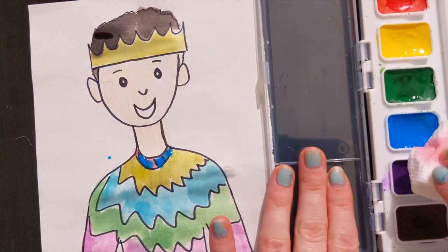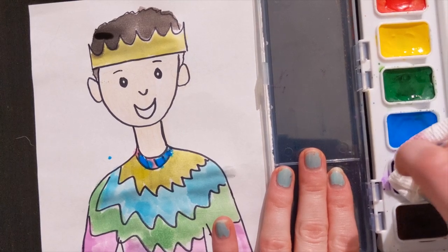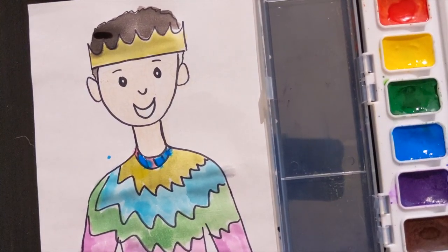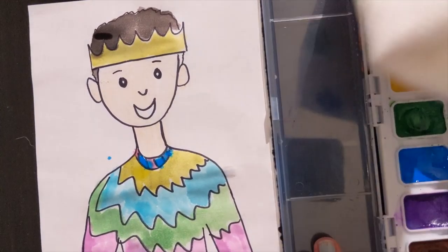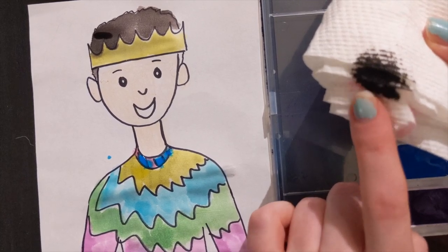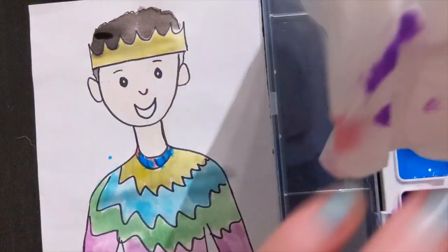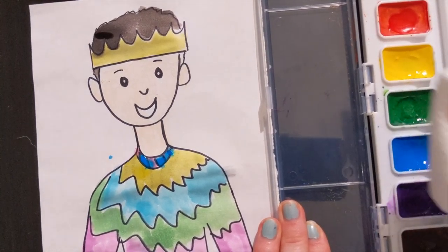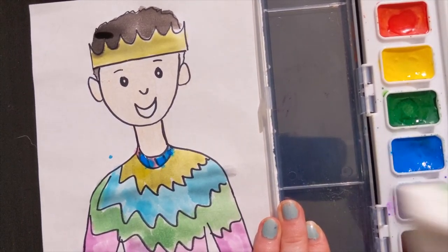I'm just going to take my paper towels and gently touch on my colors. I'm going to make sure that each paper towel that I touch my paint with is clean. I want to find a nice clean spot and touch my colors to make sure that I don't have any water puddles.